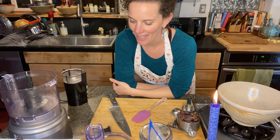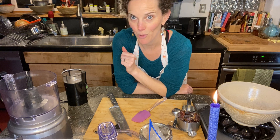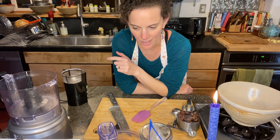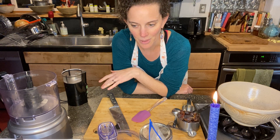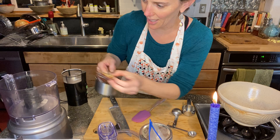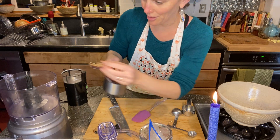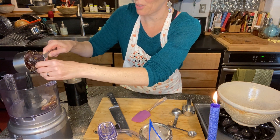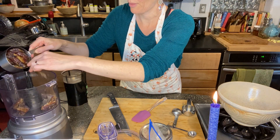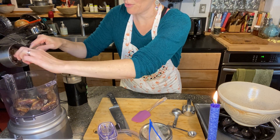This recipe involves a food processor — I've got mine here. We're going to put in a cup of almonds or pecans; I'm going to be using pecans today. Then a cup of pitted Medjool dates. Mine were not pitted, so I tore them in half and took the pits out. I'm going to go ahead and put those into my food processor.